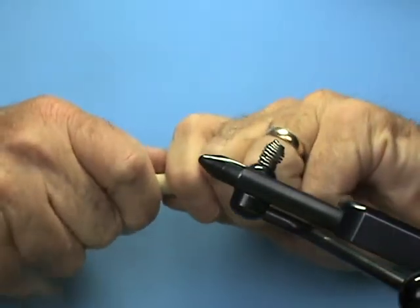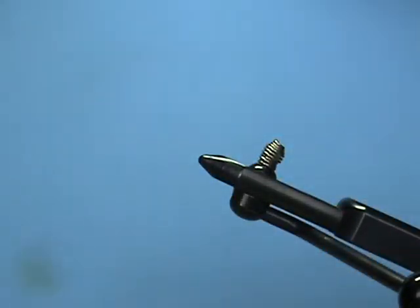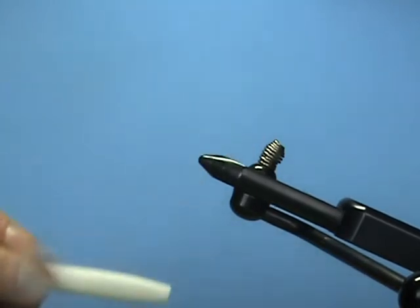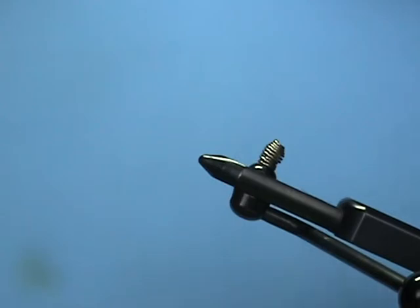The next step is to slide it off your wood dowel, and there you have a hollow shrink tube. The next thing we're going to need is some type of foam to put in the middle of it — you can use any type of foam you want.